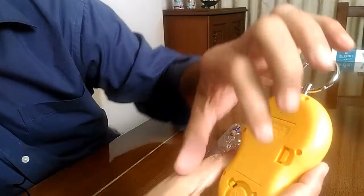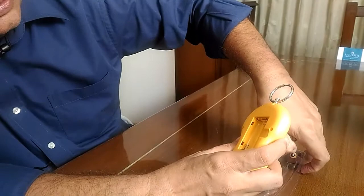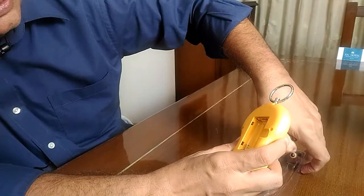It works on two triple-A batteries, which are also provided along with the scale, and they go into the slot like this.